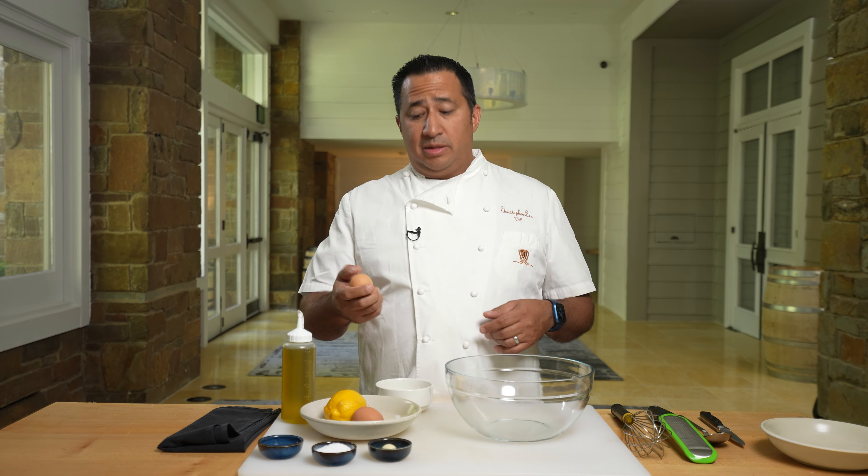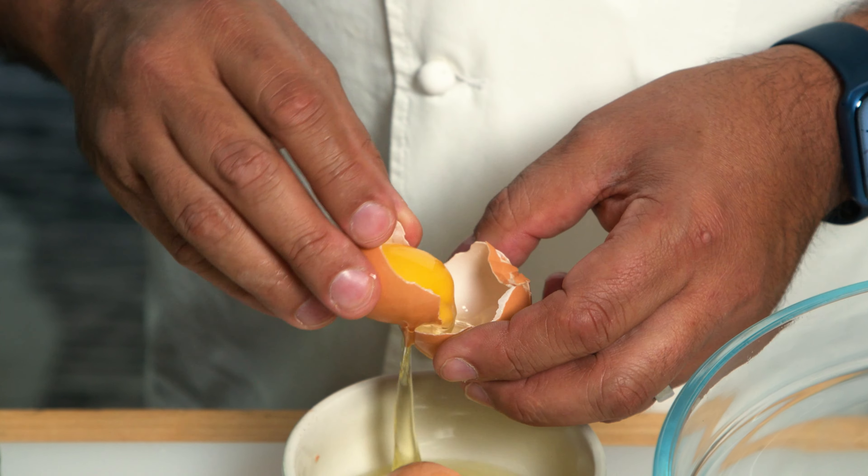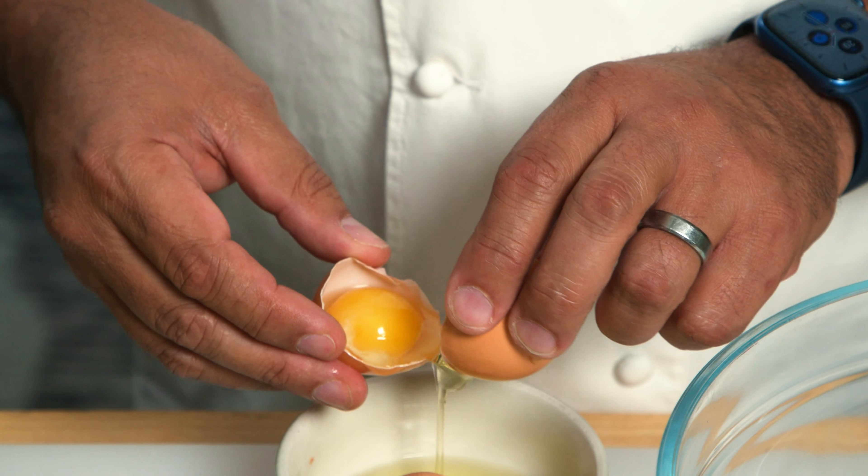From the top, we're going to start with the eggs. We're going to separate the eggs. Since we're making an aioli, we're going to separate the yolk from the white. But since we want a nice, rich spread, we're just going to use the yolks.